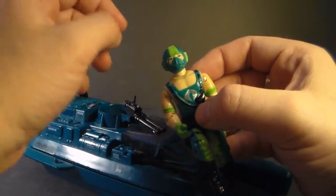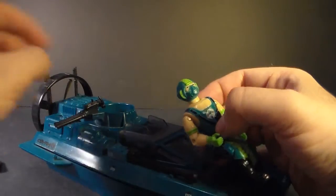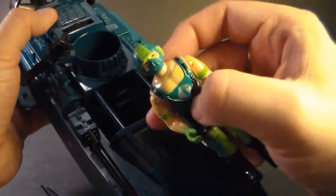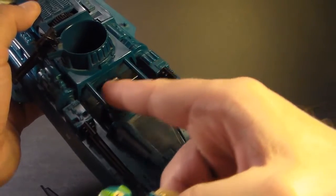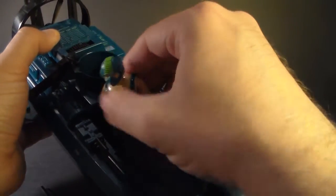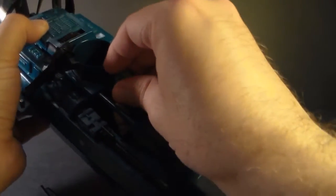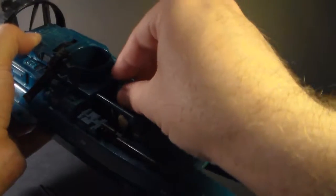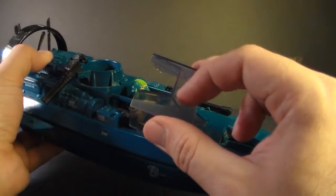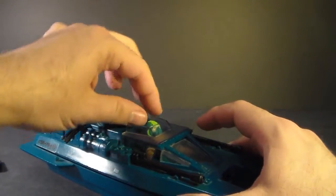Let's look at how to put Copperhead in the Water Moccasin, because it can be a little bit tricky. First, you need to move the turret out of the way, then take off this roof panel. You've got to slide him in — these bars are actually too narrow for him to go in straight, so you kind of have to angle him until you get his shoulders past those bars, then straighten him out. He doesn't sit all the way in — that's why there's an opening on the roof panel. You put that in and he's ready to drive.